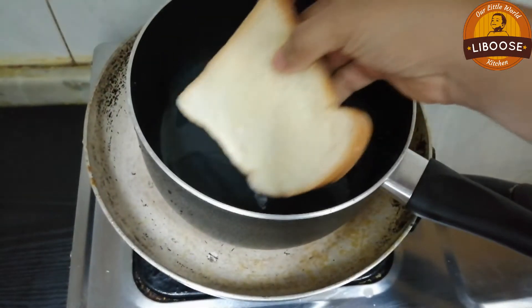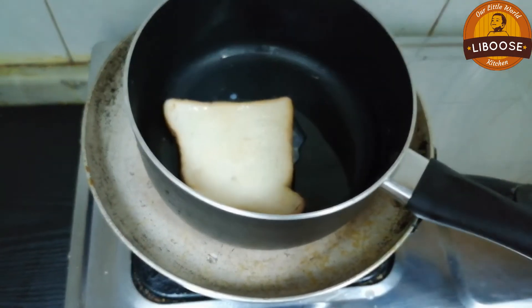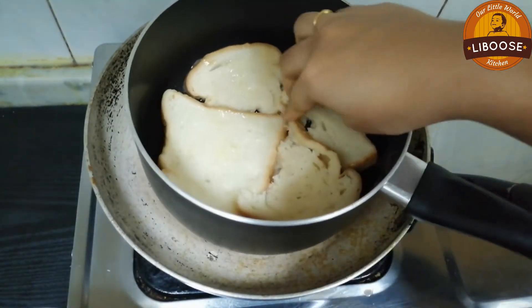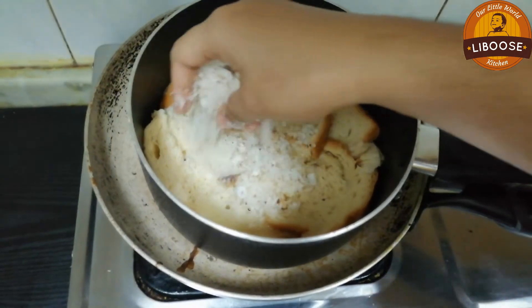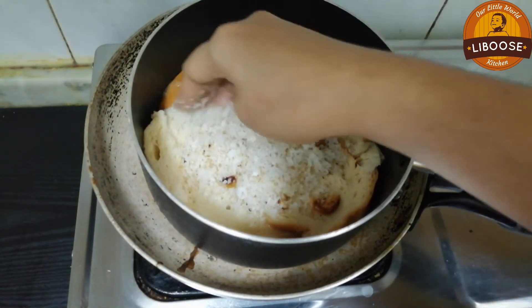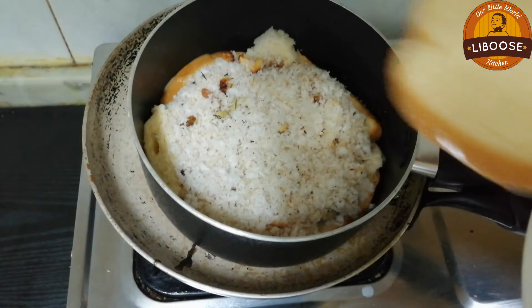Now we're going to fill the bread in the batter. Fill the bread in the batter, then put the filling in and place the bread on top.